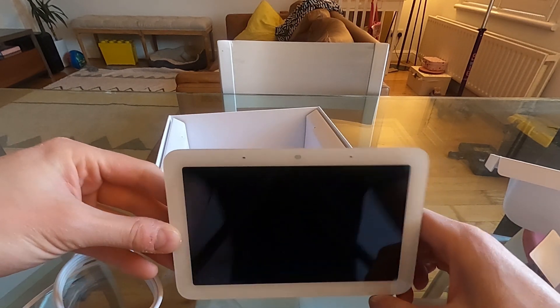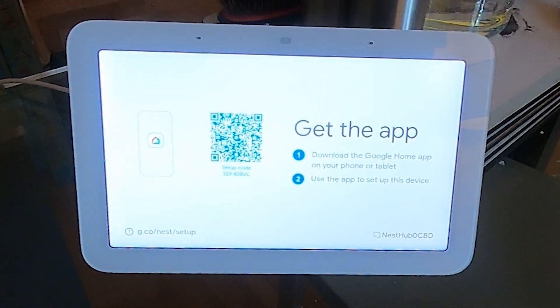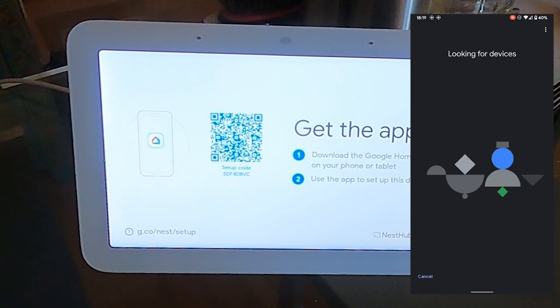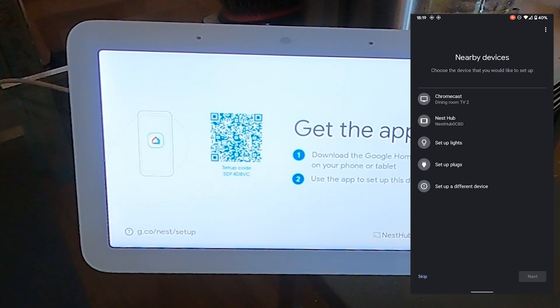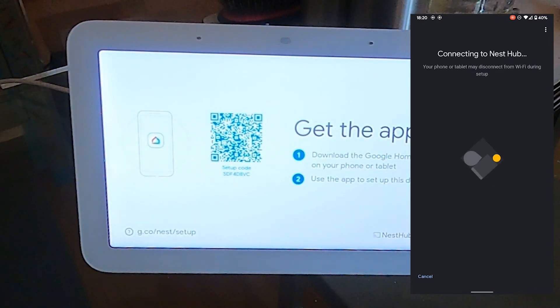Let's plug it in and set it up. I've had to move a bit because the power cable is only about two meters long — probably long enough. There's the familiar startup sound. I've already got the Google Home app, so I just need to open my phone. It's detected a device — Nest Hub found. Scanning the QR code — it scanned, connecting now.